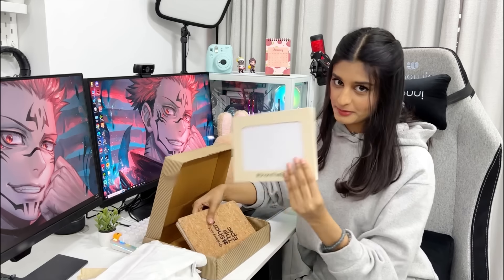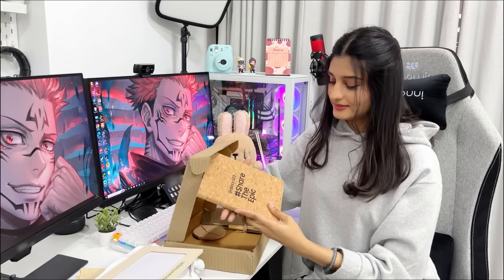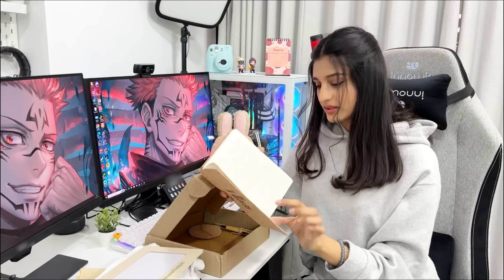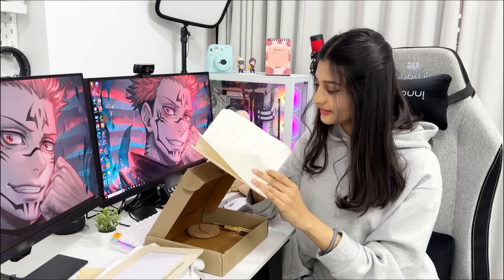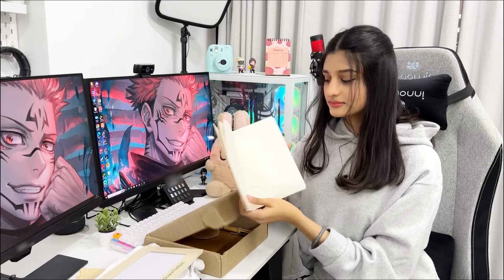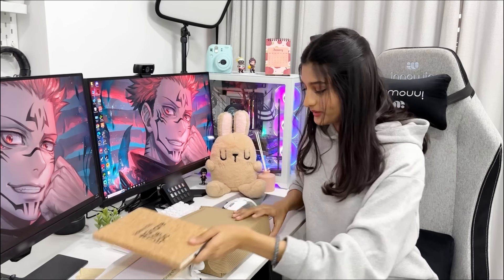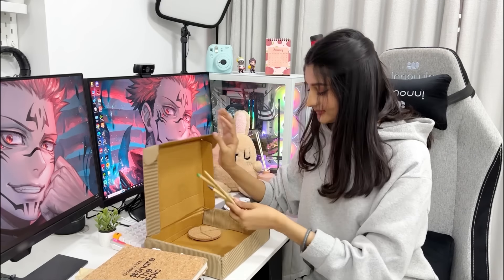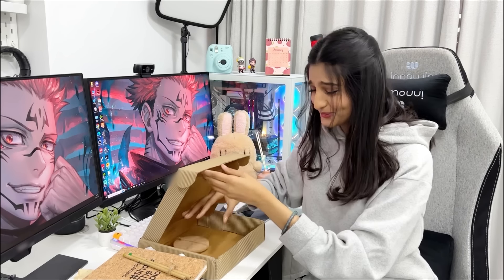One photo frame, by the way, and a big diary, and a calendar — this is a proper planner. Oh, and this is a plantable pencil — wow, so good! We can write with it, and I think this is probably to keep it.